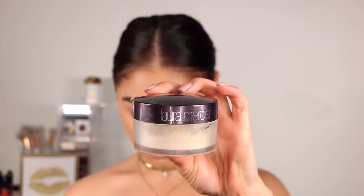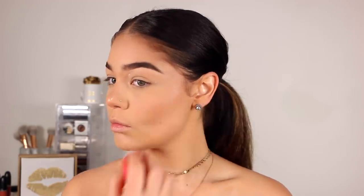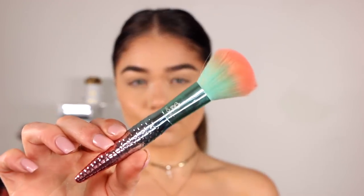Taking my holy grail setting powder — the Laura Mercier Translucent Powder — I'm going to put this right underneath my eyes to set the under eyes, as well as my forehead, chin, and a little bit underneath my contour area. Then I'm going to dust away the excess powder using the Moda Mythical brush.